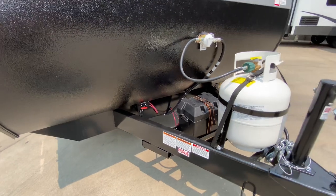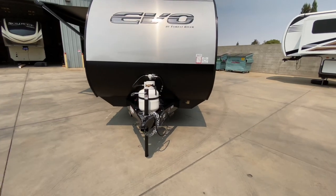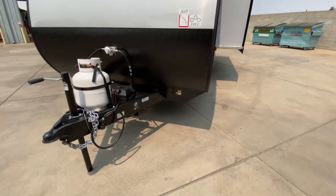There's your battery cutoff switch. We have a 5-gallon, 20-pound LP tank, your tongue jack. We are pre-wired for solar right here in the front, so you can get portable solar panels. Take them to the sun — you don't have to park in the sun. It's actually a pretty darn good option.